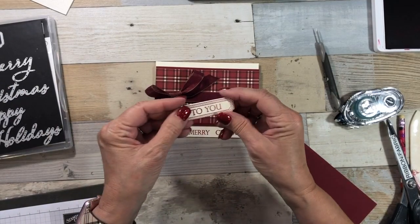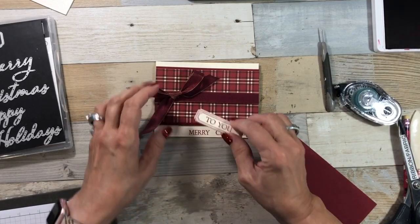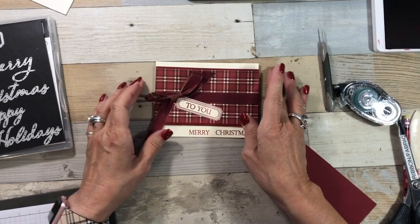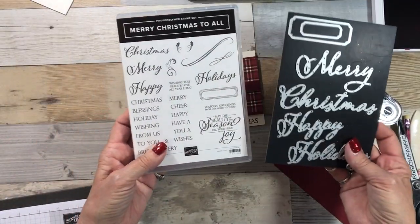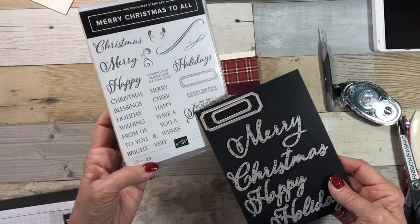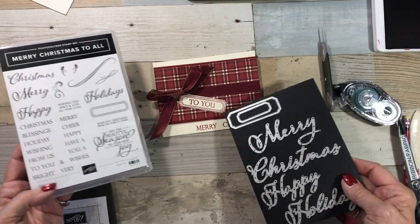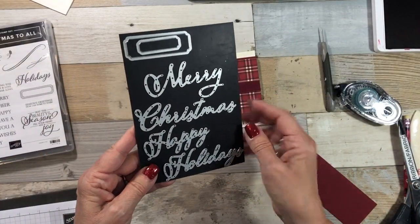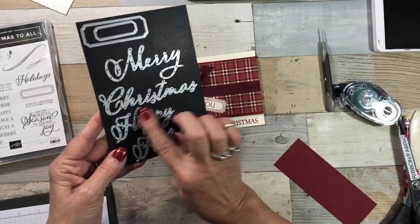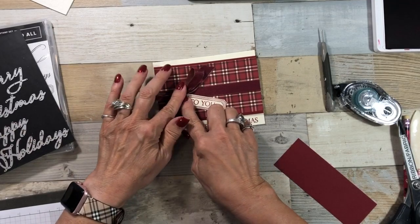I have already stamped and cut out using the framelits — the little tag. So cute. I'm using Merry Christmas to All; there are so many sentiments in there. You could do this same design and change up everything and have different words. With the framelits, you could have a big 'Merry' and then small 'Christmas' with your stamp. I love these framelits — that's what I use to cut that out with.